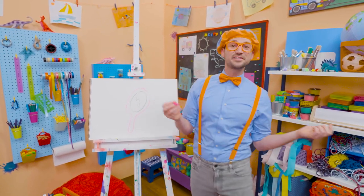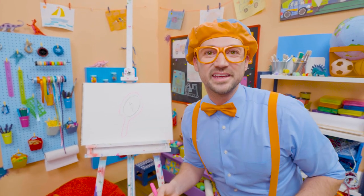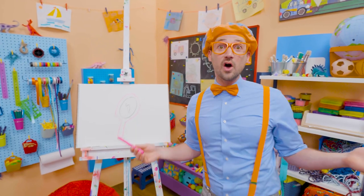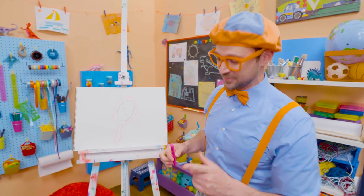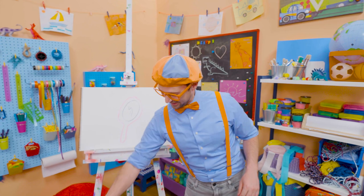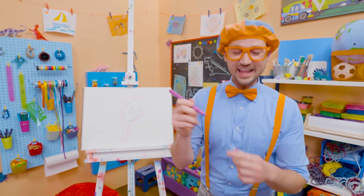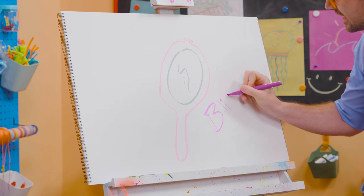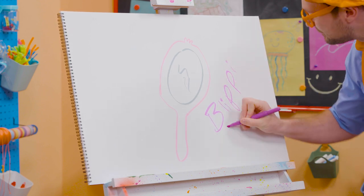That was so much fun drawing. Do you like drawing with me? Yeah! If you want to draw more with me, all you have to do is search for my name. Will you spell my name with me? All right, let's do this — B-L-I-P-P-I, Blippi!